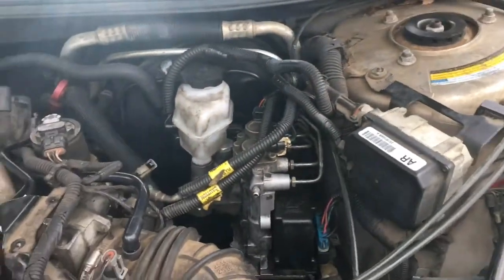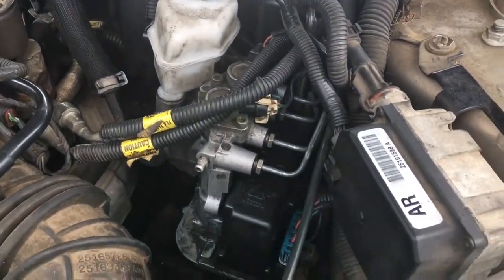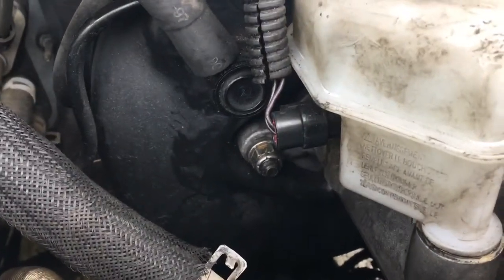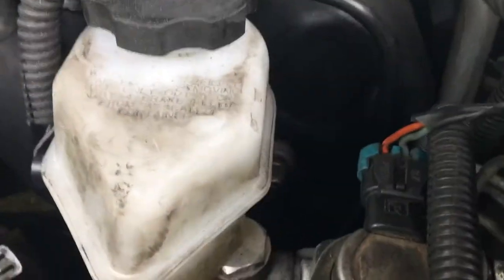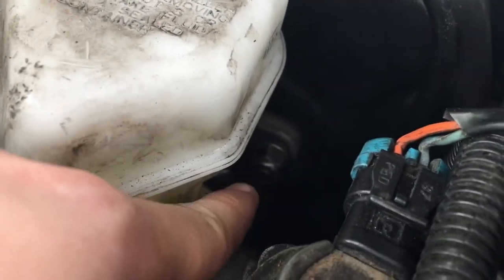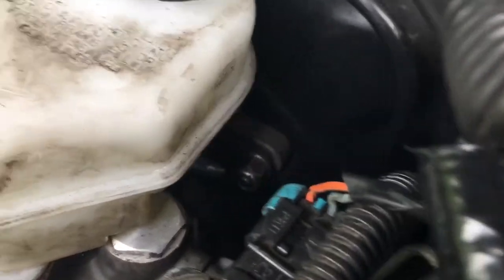I'm going to be showing you how to get this all off and take it apart. First thing we're going to do — what I like to start with — is these bolts, it's a 15 millimeter there and a 15 millimeter there. This one on the left side is pretty easy to get to, but the one on the right is a bit more of a pain, so I'm going to show you how to get to those.